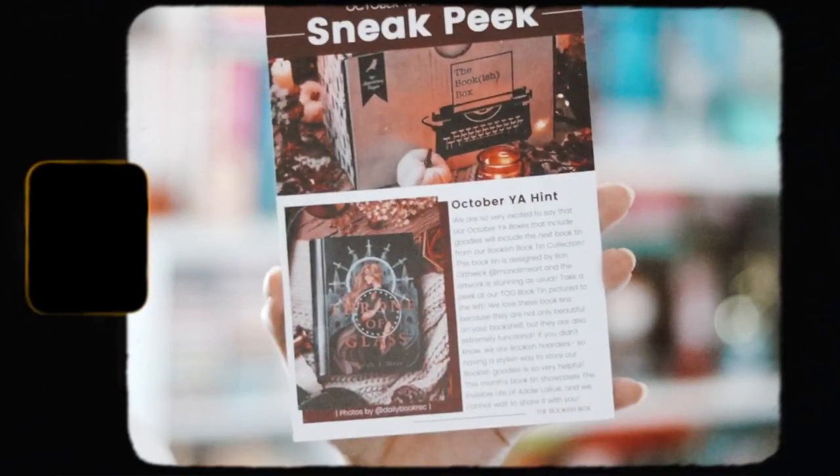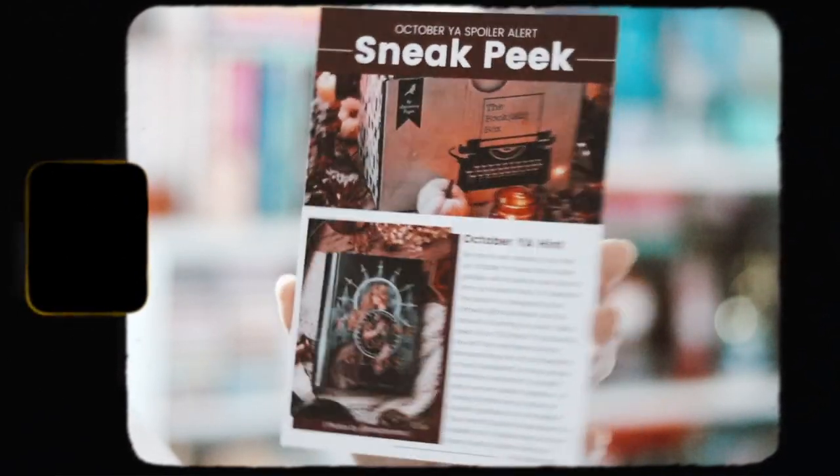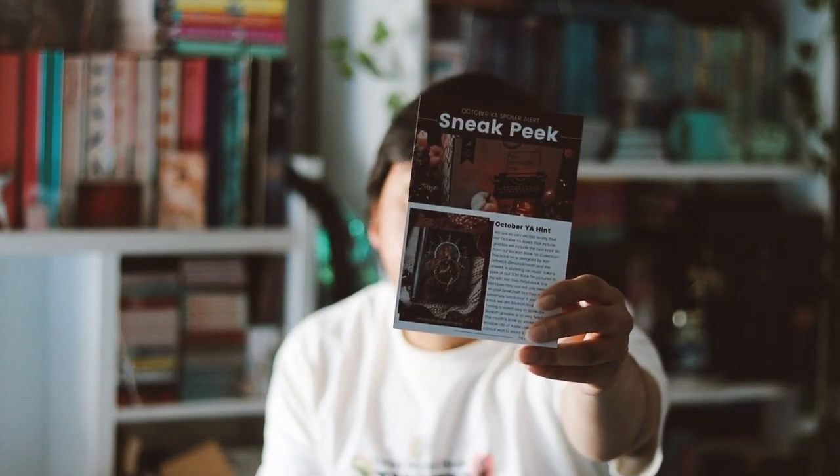And then we have a sneak peek for the October YA box. In the next October box, we're going to be receiving a bookish book tin, which I do like receiving — especially for the Bookish Box. Book tins are very pretty. A couple of months ago we received a Throne of Glass one, and I liked that one. So I'm excited to get this next one. It's going to showcase Invisible Life of Addie LaRue. I'm really excited for that. And we have the art print on this side.